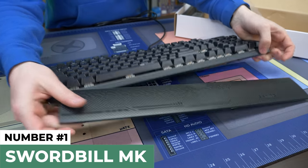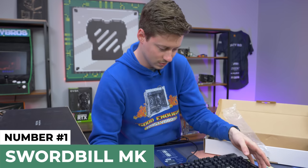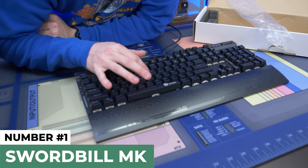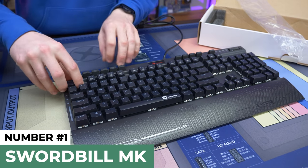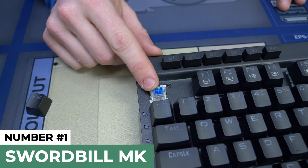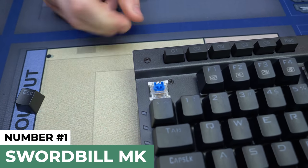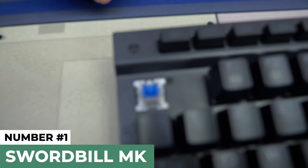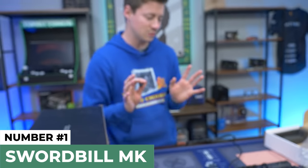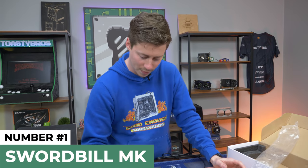It looks like the wrist rest actually clips into place with magnets, which is honestly even more impressive. Normally these things just sit there, especially on cheaper keyboards. We have what appears to be a blue — like a knockoff blue switch of some kind. Let's go ahead and take that off. I think that looks like it's a blue box switch. Surprisingly, these are Outemu blue switches, and I don't even think that they're knockoff — I think these are legitimate Outemu switches. This kind of reminds me of the first keyboard roundup we did.